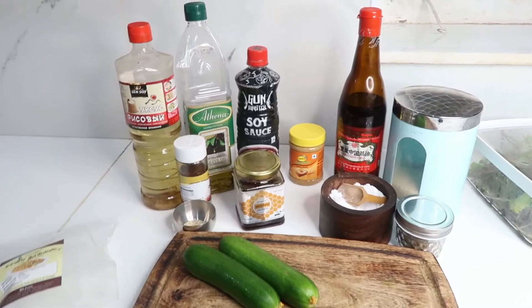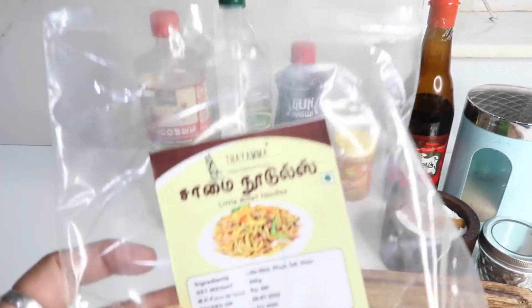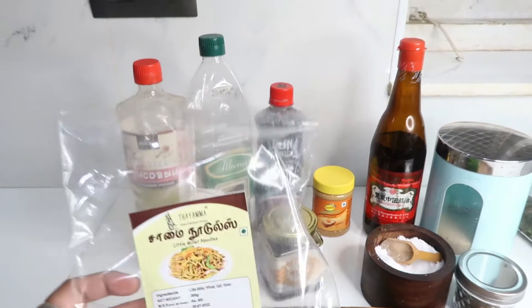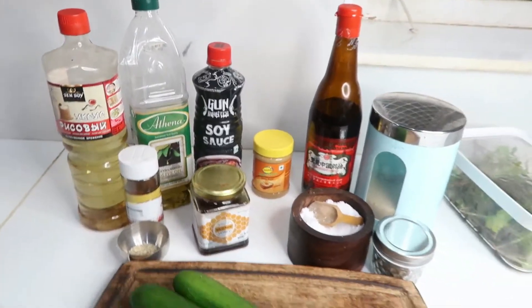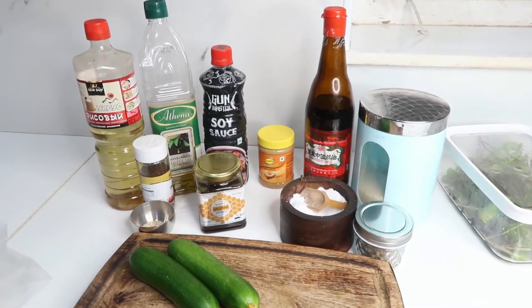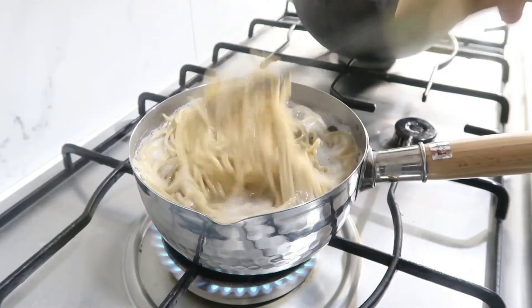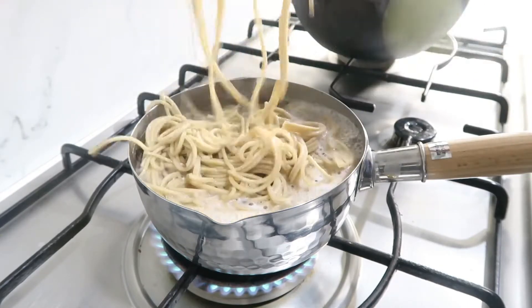First, I use Sama noodles — this is millet noodles. You can use Sama noodles; I use Sama noodles to boil. It is very sturdy. The taste is very good.